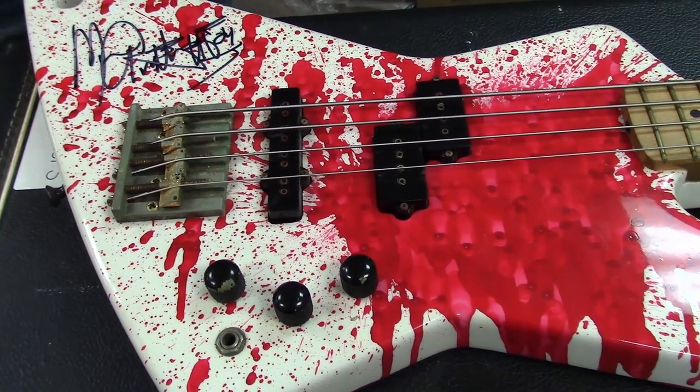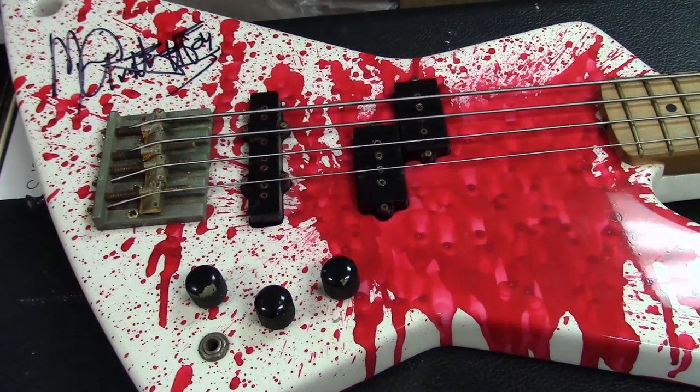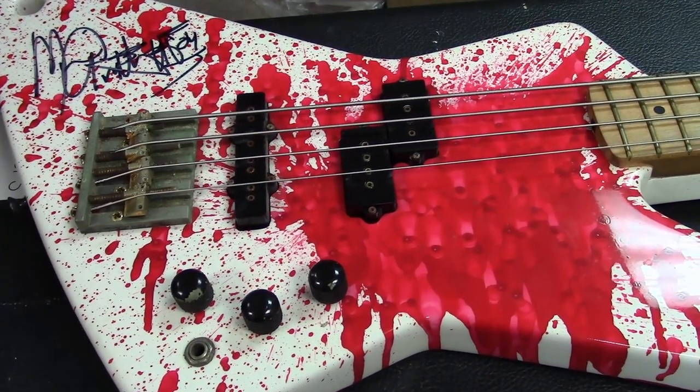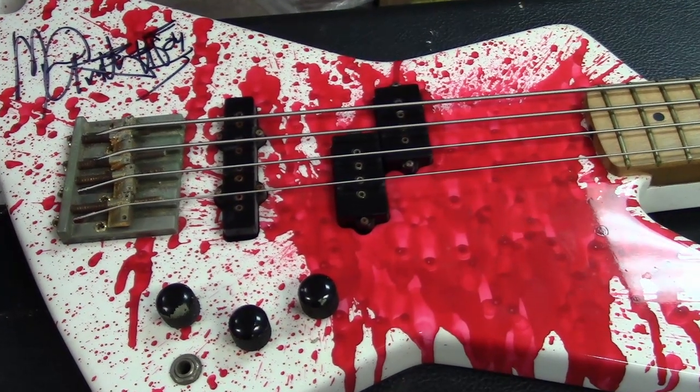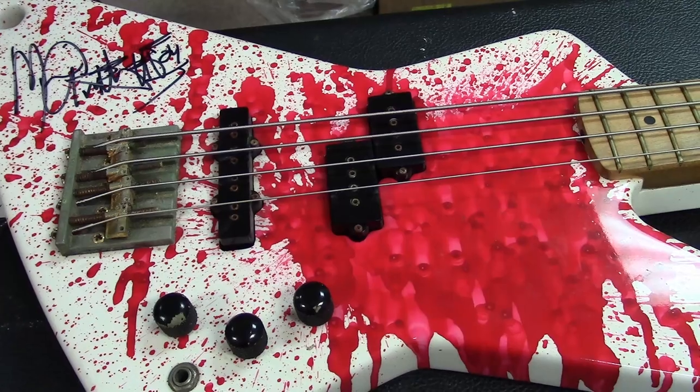This bass was one of the first with what they call the splatter graphics. There's a guy on YouTube who did the paint job — he basically filled up a balloon with paint and threw it at the guitar, and that's how we get the spread you see here.